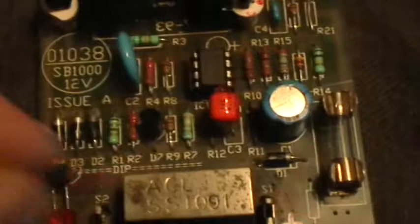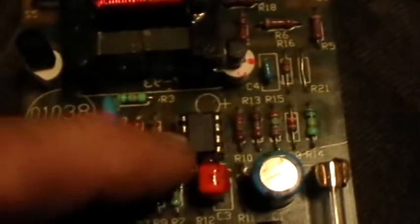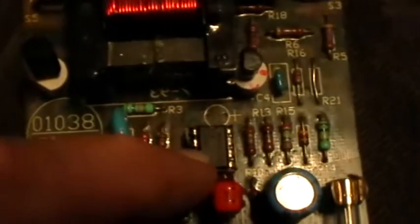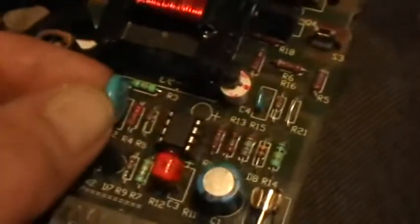I also replaced all of the 4007 diodes in the input circuit. I've tried different op-amps — this is a LM358N dual op-amp. I've tried several different versions, including a TL082. I've also replaced the high voltage timing capacitor for the oscillator circuit with one of even higher voltage, same 10 nanofarad rating.